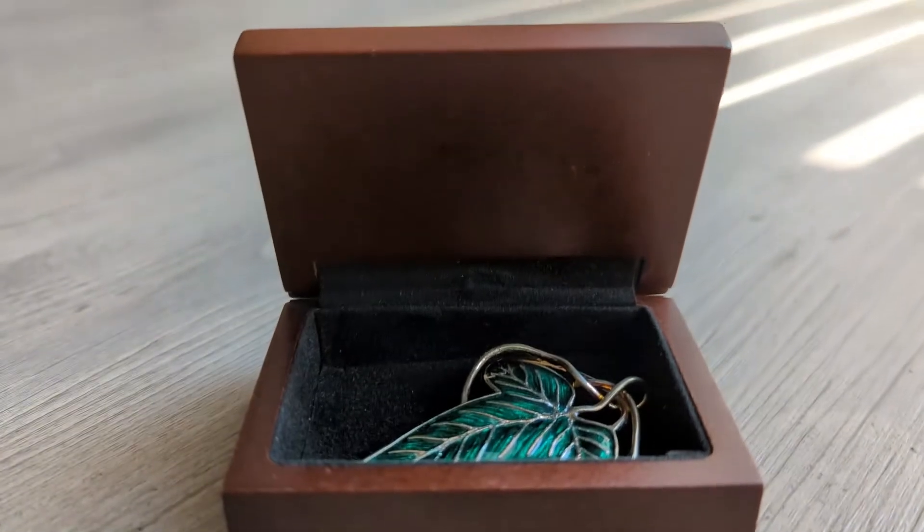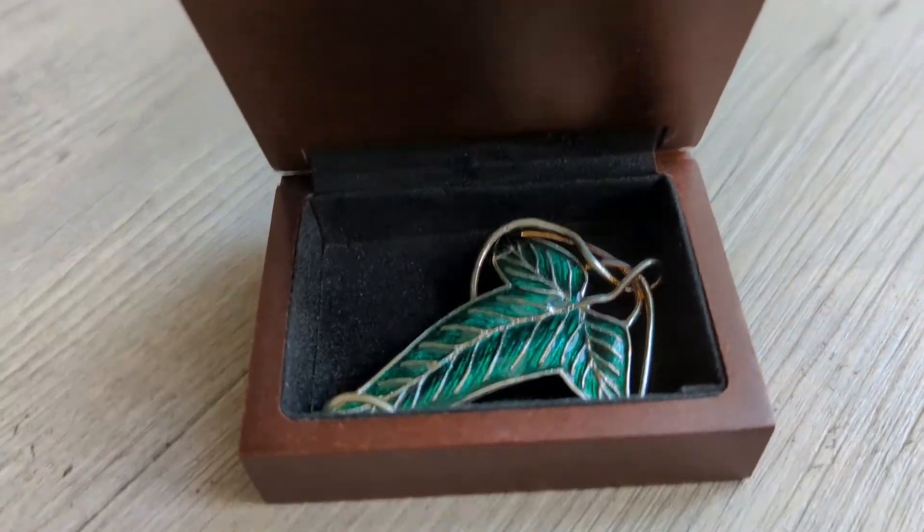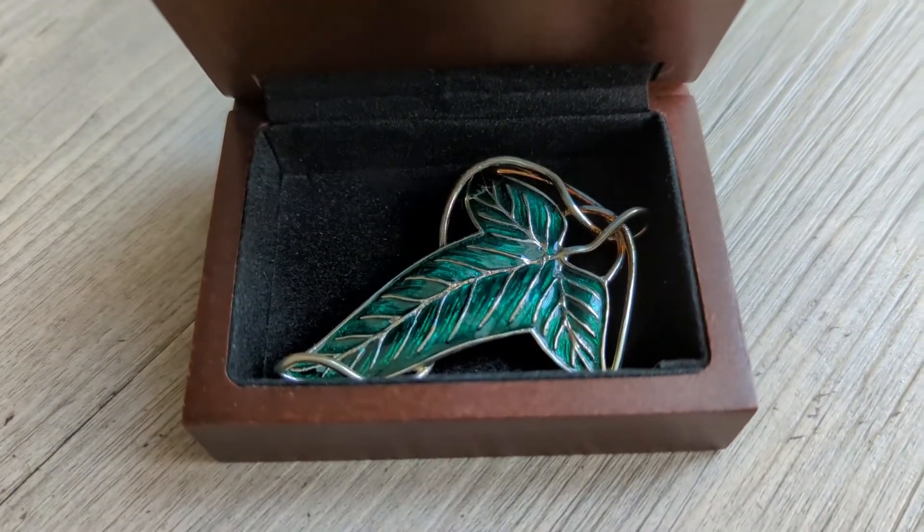The box opens on its hinges and it reveals the beautiful brooch laid on black velvet inside. This is honestly such a beautiful piece. It is an exact reproduction of the leaf brooch worn by the members of the Fellowship of the Ring in the movie trilogy. It was given to them by Galadriel when they were leaving Lothlórien, in case you guys needed a refresher.